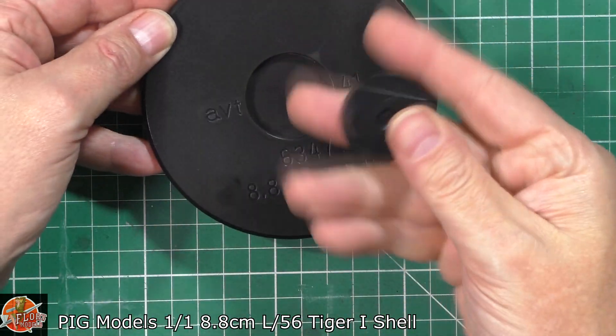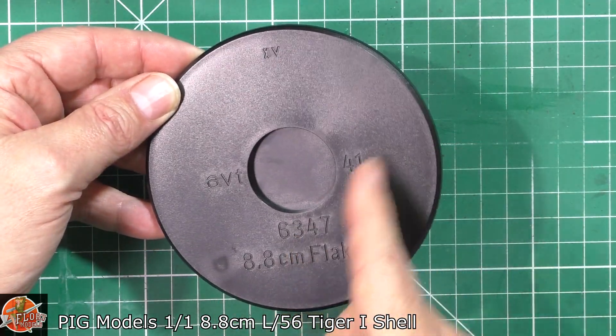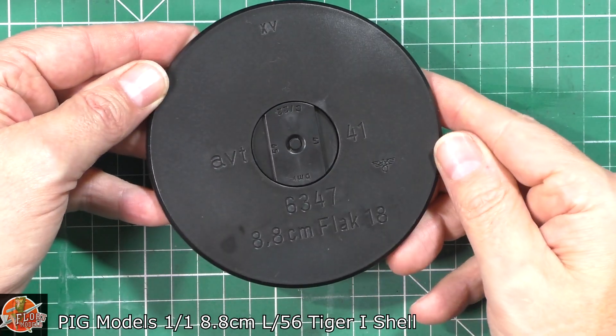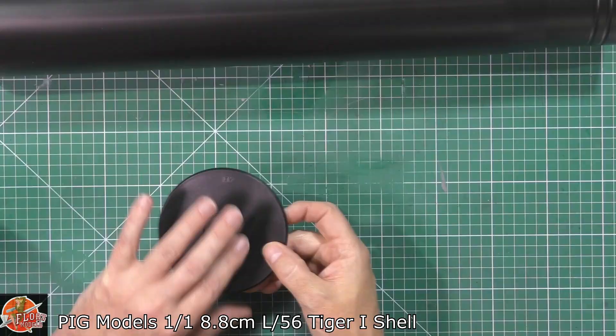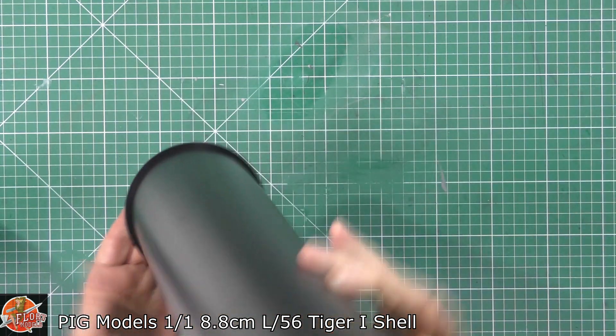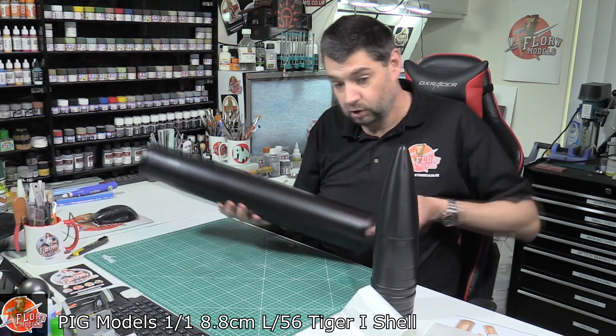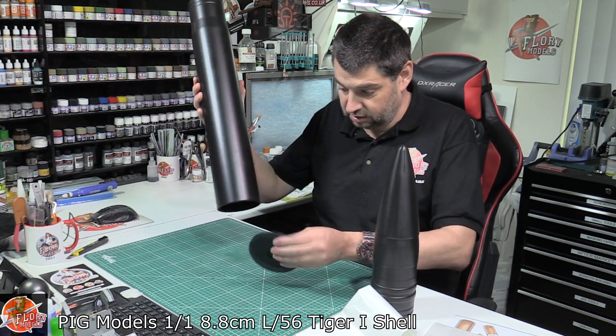Nice thing about that — because they're separate, you can do these metals and do them separately. And then again, it's dated and everything: 1941, 88 millimeter flak. So that's the back plate. Technically, what you're going to do is this bit's going to go onto here, and then obviously you'll glue it into place. You'd paint it all, and then you have got your one-to-one scale shell, just like that.